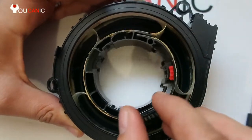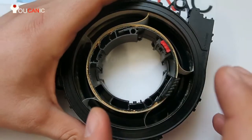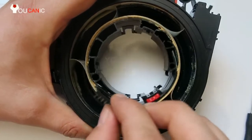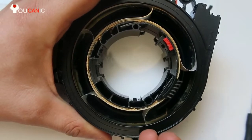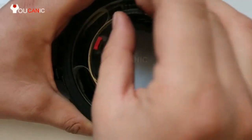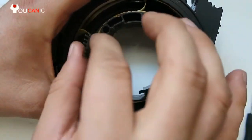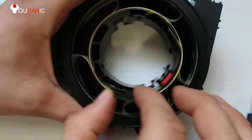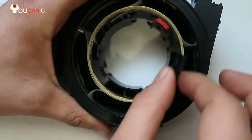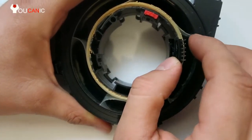If you're installing a used clock spring, this is what you need to do. You don't need to open it, but spin it all the way to the left. You're going to feel a little bit of resistance — don't force it too hard because you might damage it. Then count the turns: one, two, three, four, five — five and a half turns.